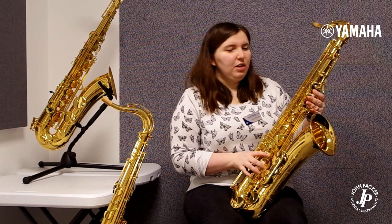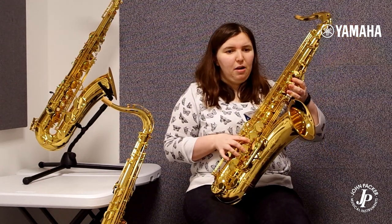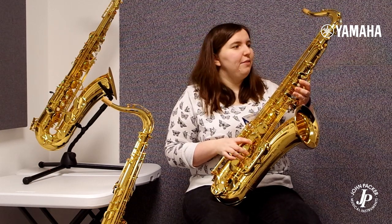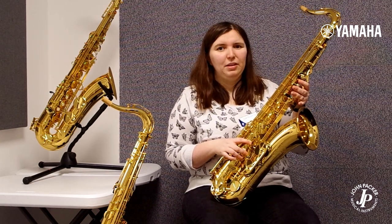I definitely recommend having a go on all these saxes, whatever level you are in your playing. And if you wanted to, even consider the 82Z and the 875 custom ranges as well. Thank you.